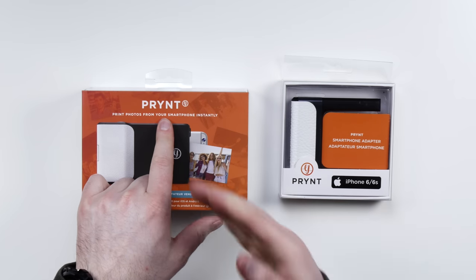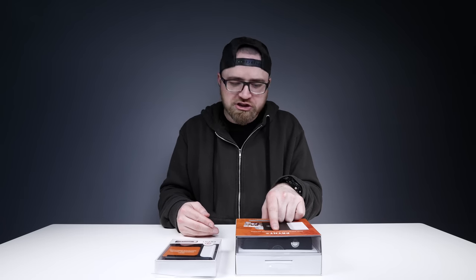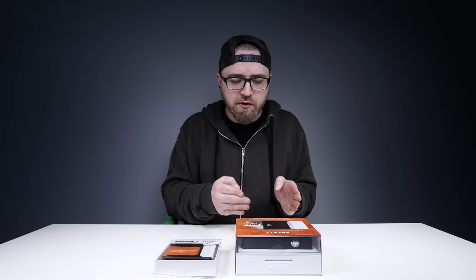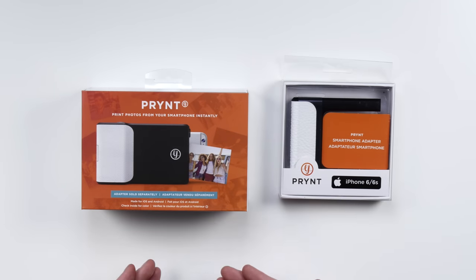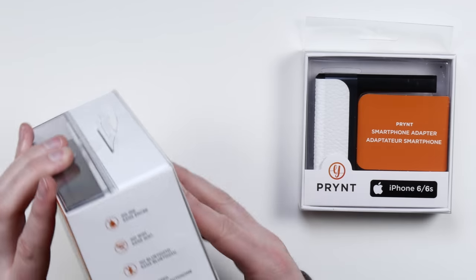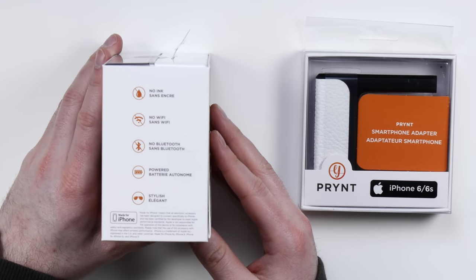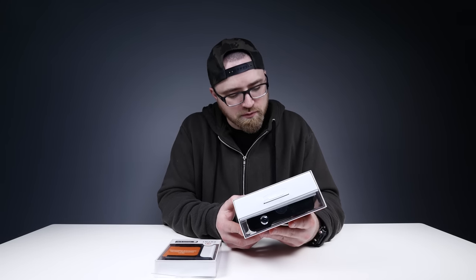This is called Prynt — spelled in a fancy 2.0 startup kind of way, P-R-Y-N-T. Print photos from your smartphone instantly. You've got your iPhone or Android phone, there's different adapters that are sold for it. And now you're printing instantly? No ink, no Wi-Fi, no Bluetooth, powered, stylish and elegant. You just need to download the Prynt app and try it out.